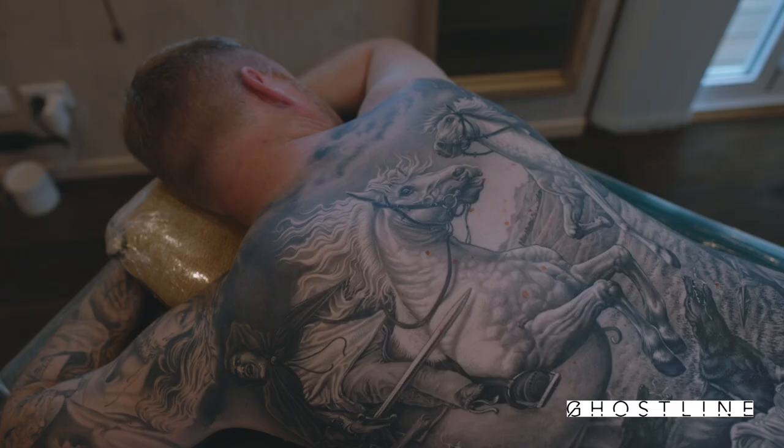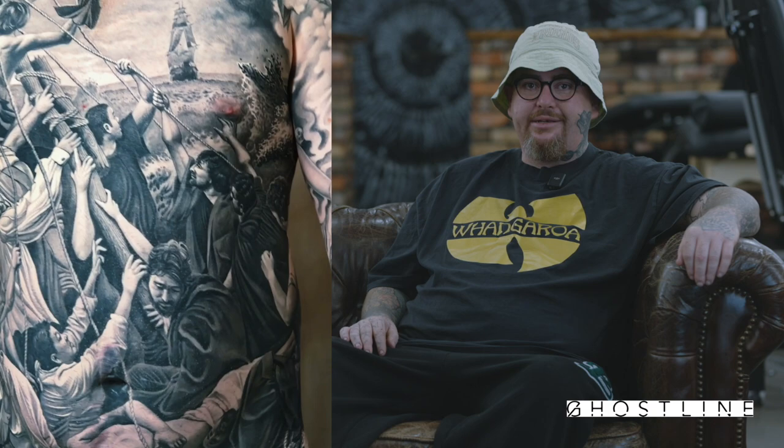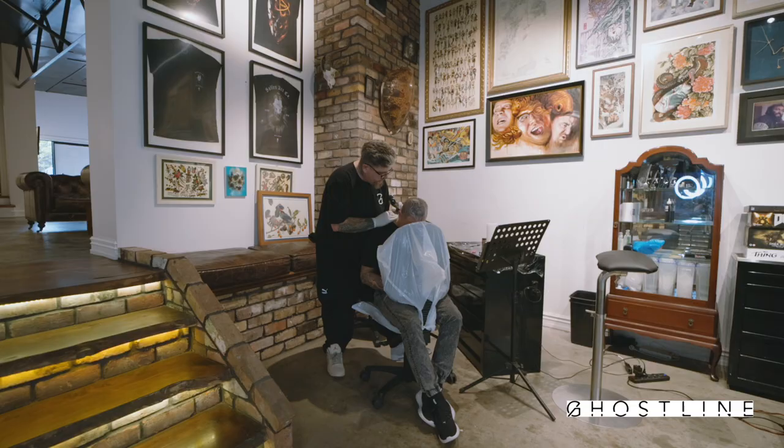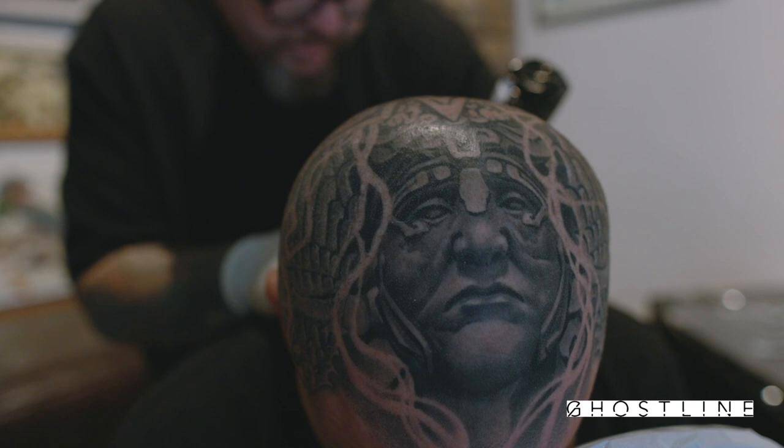Hi, my name is Zach Jordan. I'm a tattoo artist from Aotearoa, New Zealand and I specialize in black and gray. I've been in tattooing a long time now and I've seen a lot of stuff come and go. I've seen a lot of people try to bring new products in that we didn't need. I've seen some great advancements as well.